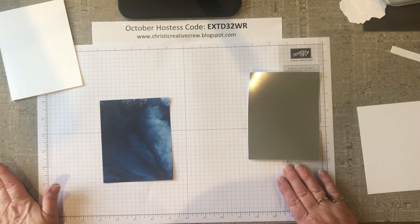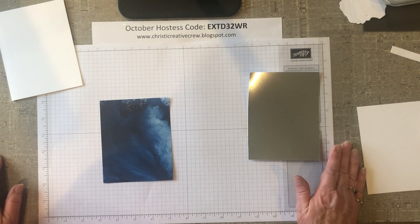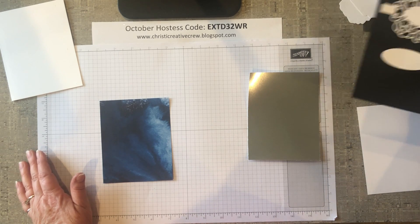Hello and welcome. I'm so glad you came to join me today. In case this is the first video that you have seen from me, I'm Christy Waite, an independent Stampin' Up! demonstrator from Michigan. I would be so happy — it would tickle me to death — if you would go to my YouTube channel and subscribe.